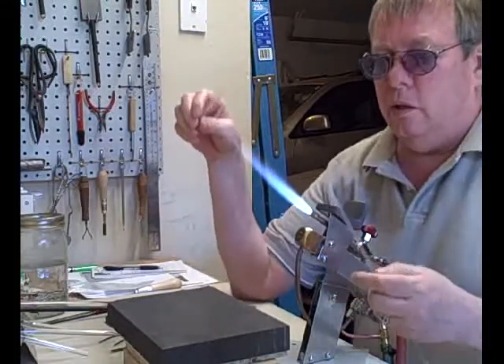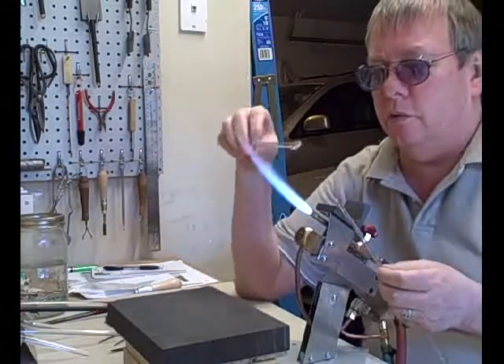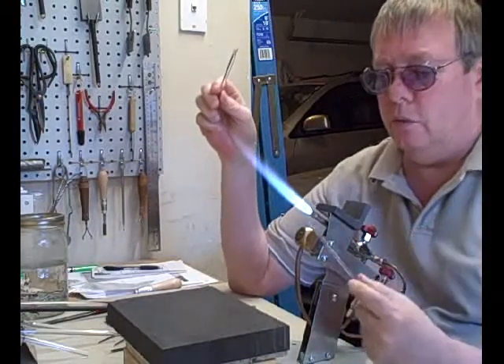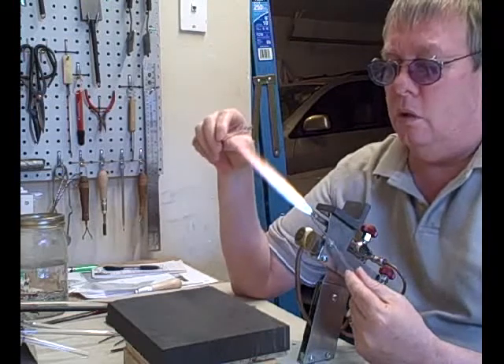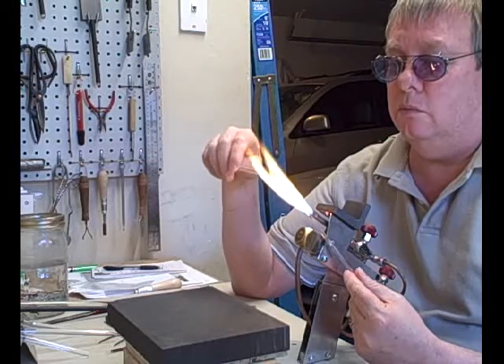The second thing is with gold I normally fume right here at the tip, but with silver I go into the flame for that. So this little rod has a bit of fine silver on it. I'm getting the fume off of it now so I'll just dip this right into it.